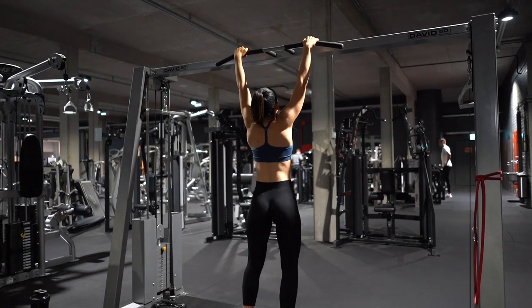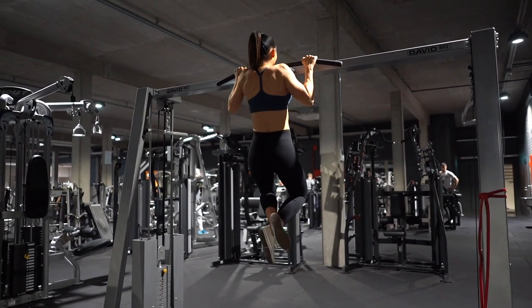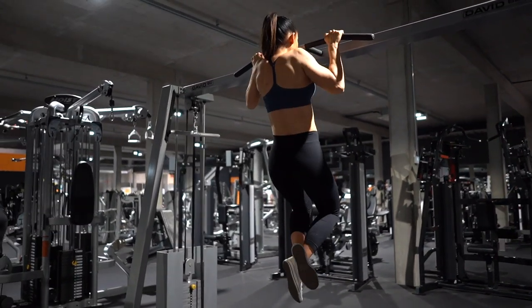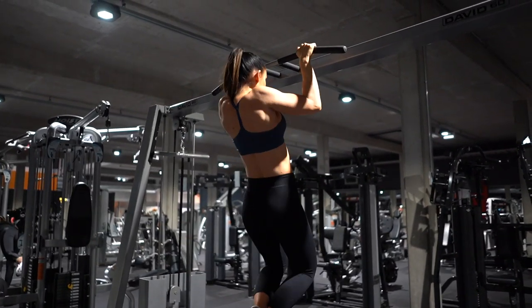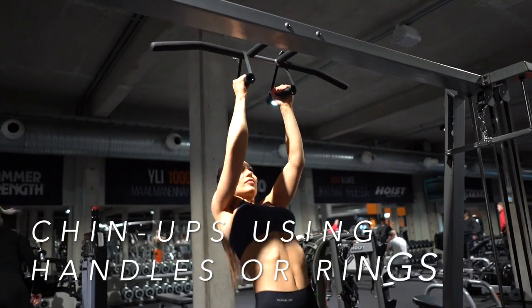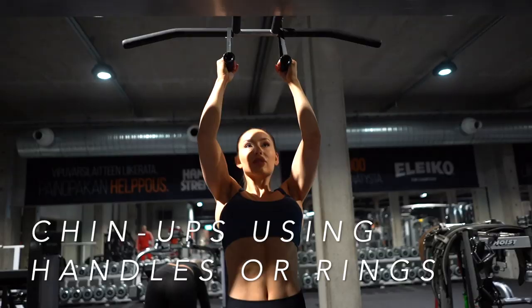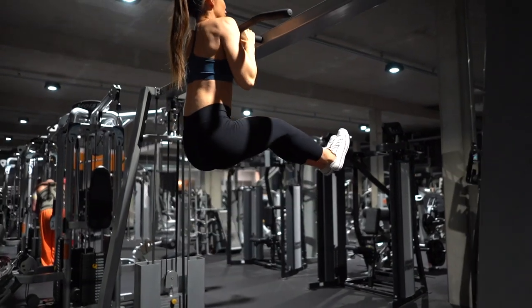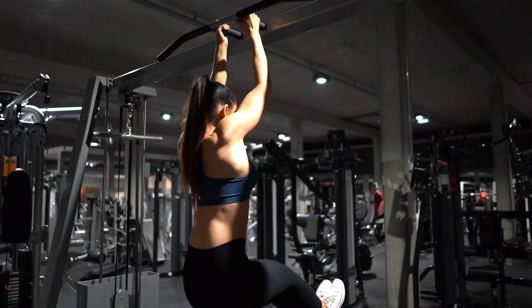So if you were to do pull-ups instead of chin-ups, it would look like this. And if you want to challenge yourself even more, keep this very easy to try. Alright, that was all — thank you so much for watching. If you liked the video please press thumbs up and subscribe. Hope to see you next time!